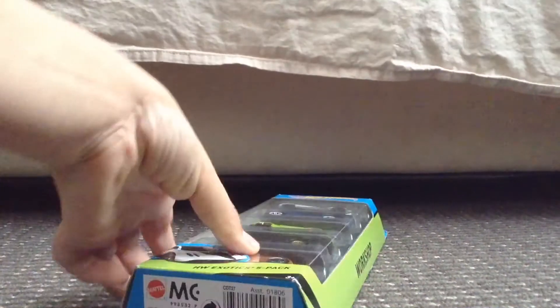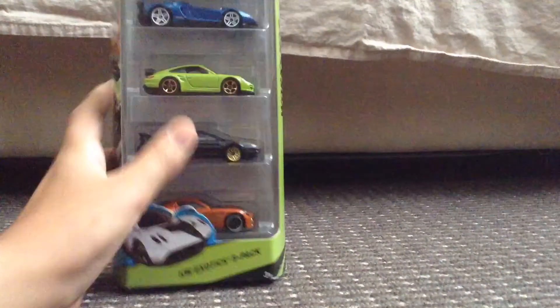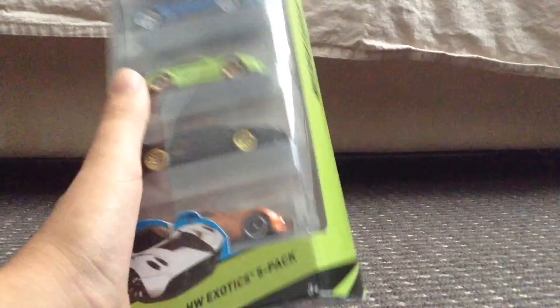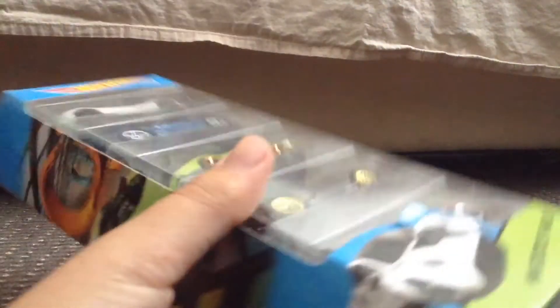Hey guys, what's going on? In this video, we'll be unboxing a 2015 Hot Wheels Exotics 5 pack. This is pretty cool — I can't believe I actually found it. I pretty much just bought it for the Pagani and the Porsche. But let's get straight into it.